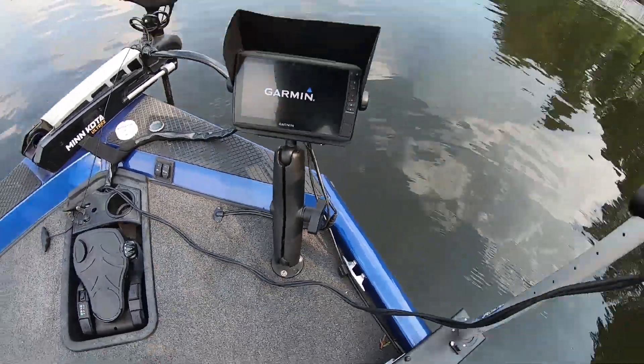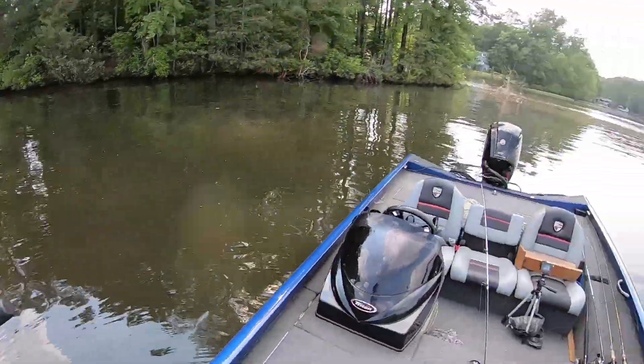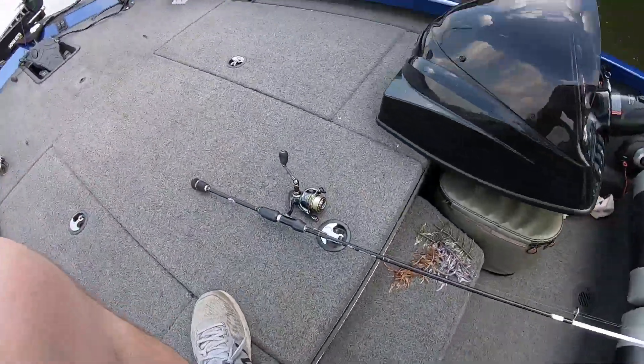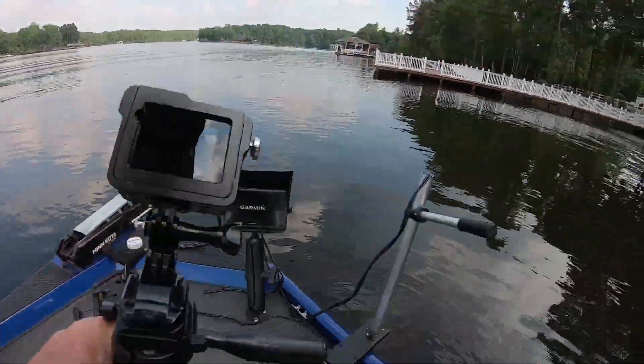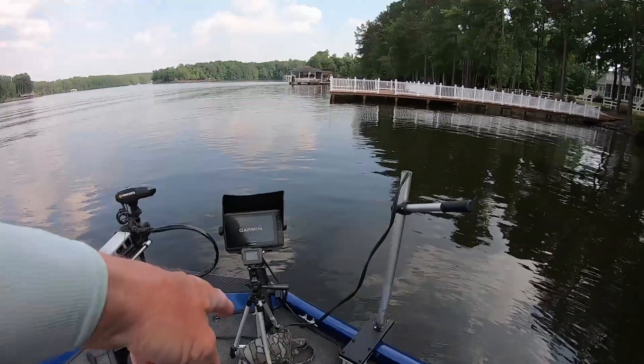Then we're gonna cut the depth finder on. I got the depth finder on an 18-inch stand to get it up high enough so when I'm standing it's not too far from me. Also, y'all see me doing the LiveScope shots — I do it with this tripod right here.